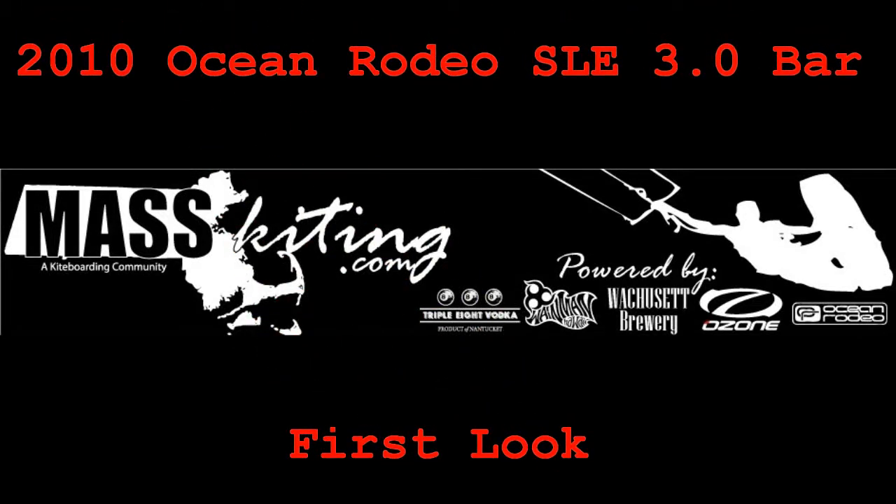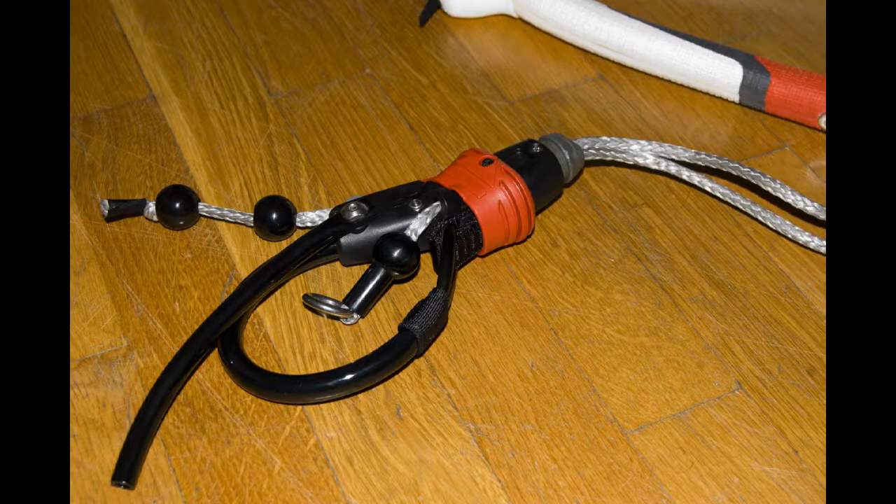This is Shane with MassKiting.com and today we're taking a look at the 2010 Ocean Rodeo SLE 3.0 bar. First up is a look at the newly redesigned chicken loop for the 2010 bar. Those of you familiar with the 2009 bar will notice that it has all the same features, just in a more streamlined package.